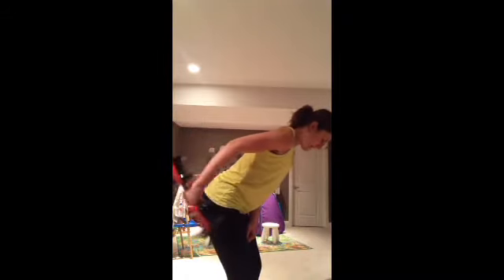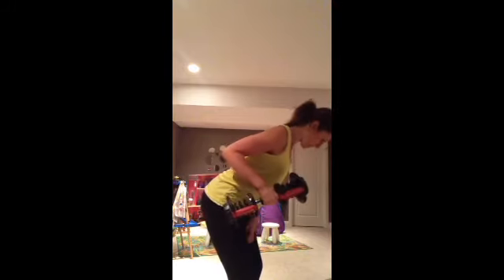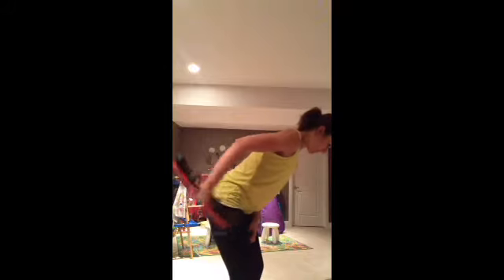Kick back and come in. Shoulders should be down, not kind of coming up to your ear. You want to have them down in a neutral position. Elbow up, kick back and bring it down. Do a little squeeze here and down.